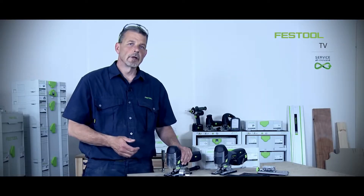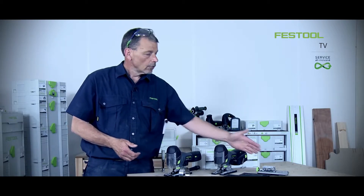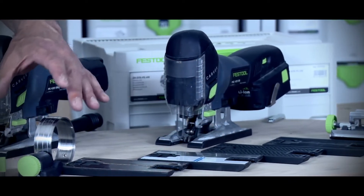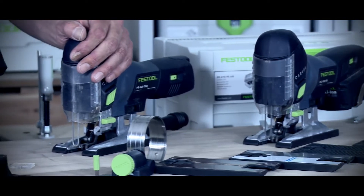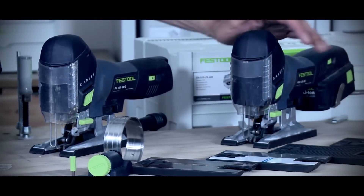Working with the Carvex jigsaw range from Festool means you can use the machine for a variety of applications — from scribes and pre-finished materials to metals and radius cuts — achieving a brilliant finish each and every time, because of the splinter guard system used on these jigsaws.